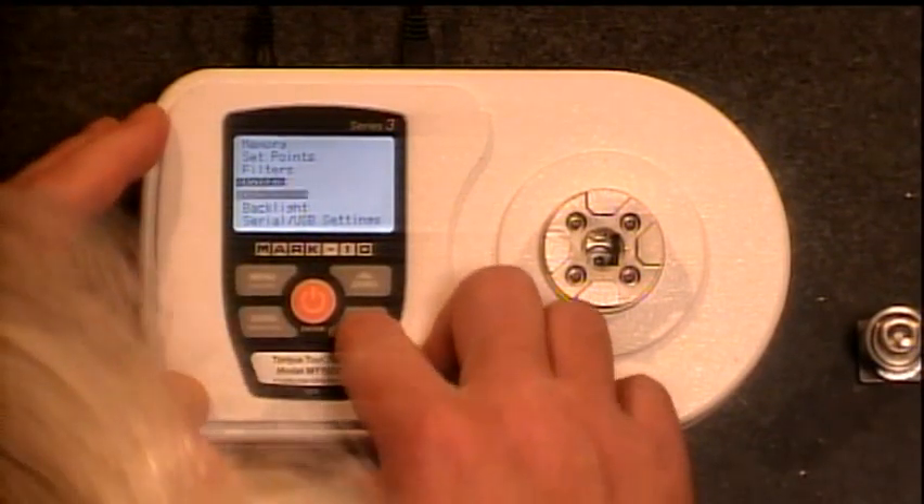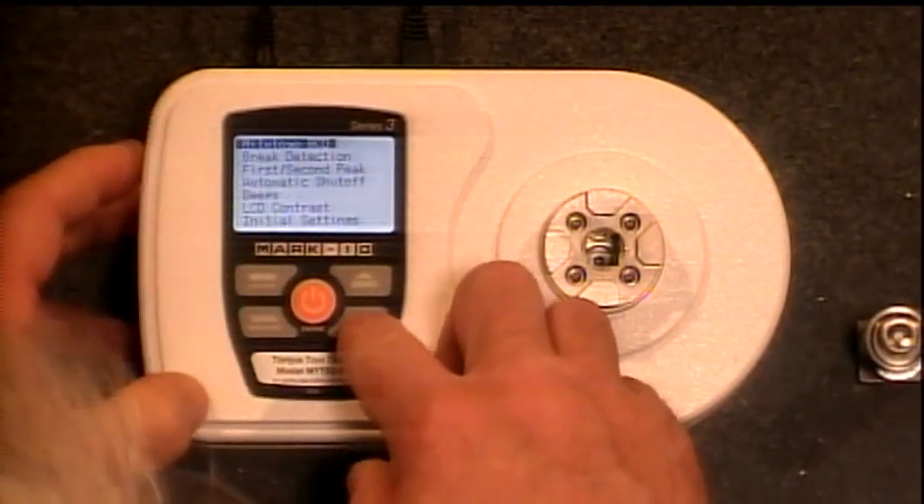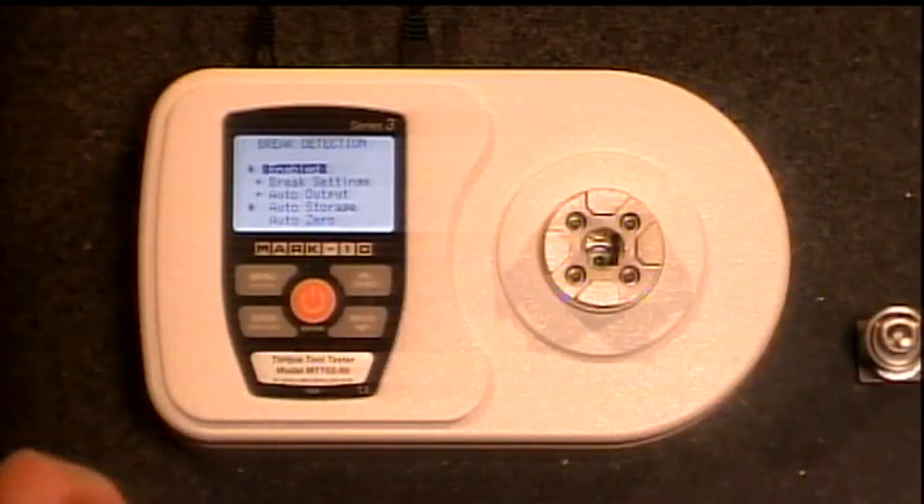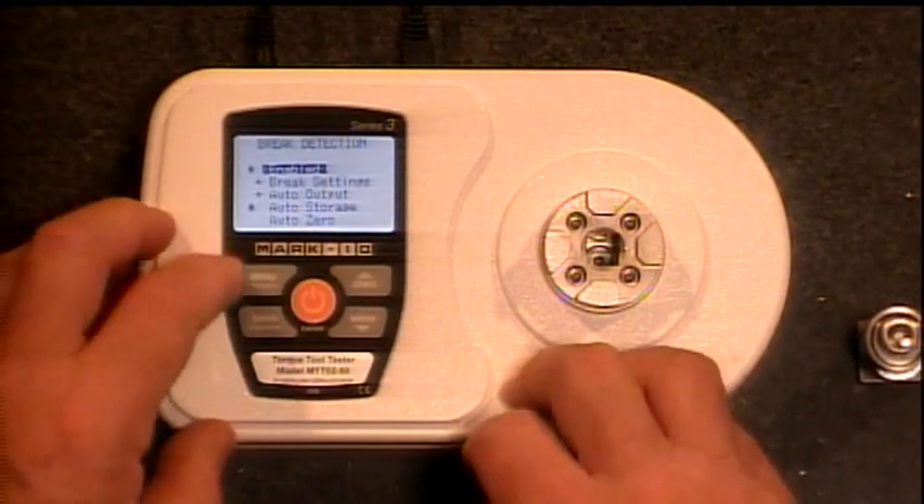The other thing you would most likely set is your brake detection. There are some functions here that we'll get into in just a moment. Brake detection is typically what you're going to use for a torque wrench.